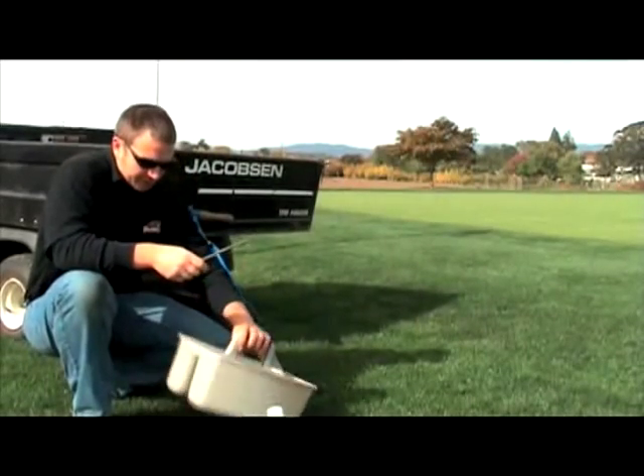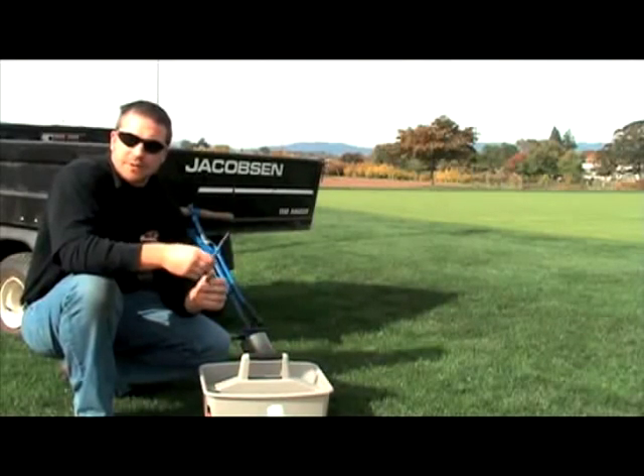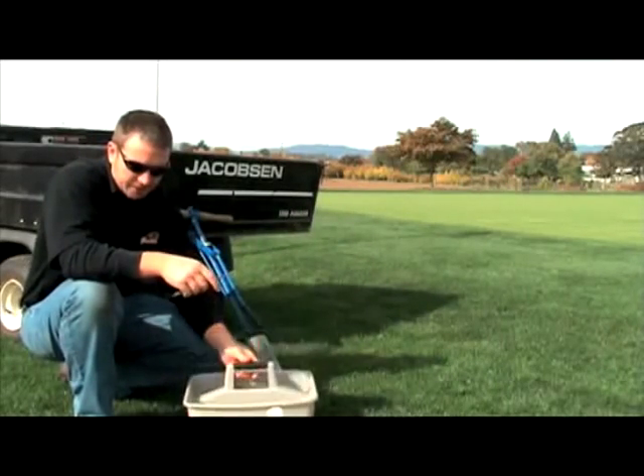Lastly we have a file. This is in case you hit a rock or some hidden treasure in your green — you can use it to clean up a burr on the edge of your cup cutter. You always want to start with a clean surface.